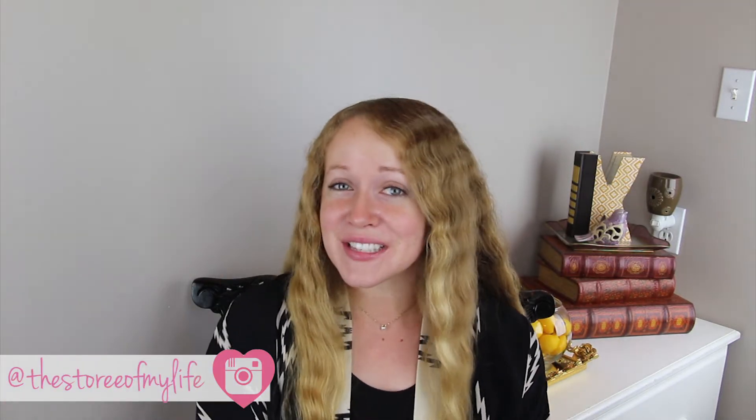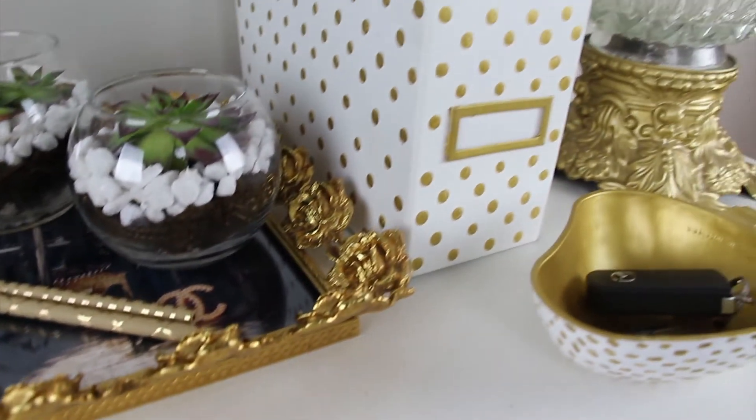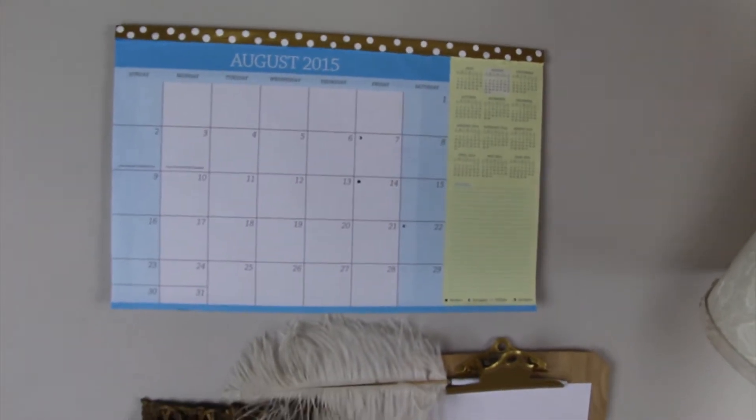Hey guys, welcome! Today's video is going to be a longer one because it's several projects tied into one big project. I'm doing a sort of Tumblr and Pinterest inspired desk makeover. A lot of these projects are DIYs I saw on Pinterest and Tumblr, and some are upcycles from older items I used to have on my desk. Here's a sneak peek — let's get started!